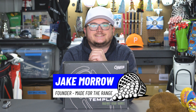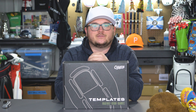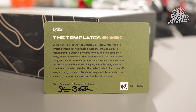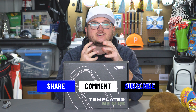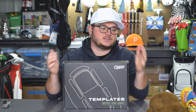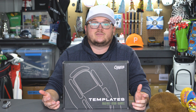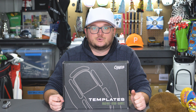Hey everyone, welcome back to the Made for the Range YouTube channel. Today I'm going to be unboxing the new Case Golf Limited Run of template head covers. This is a collection of head covers — there's going to be three in the box: one driver and two fairways. These were designed to mimic some very famous template holes that maybe you even have at your local courses and are definitely some staples on the PGA Tour as well.